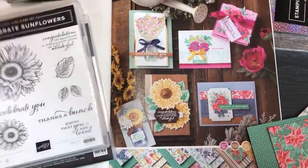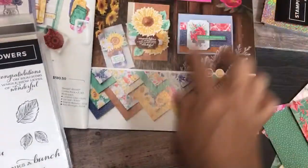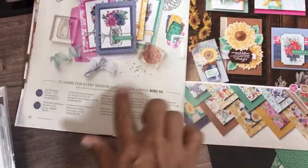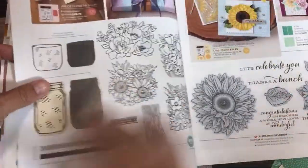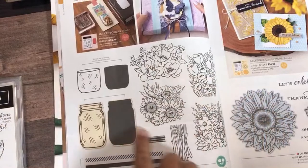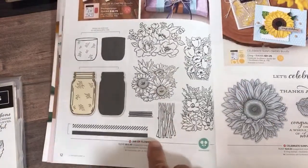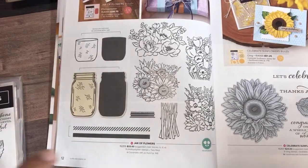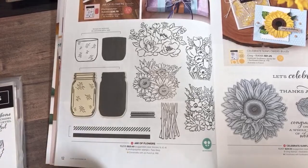So that's the designer series paper. Now this one here is the Jar of Flowers — this is going to be a big hit. They even have a special stamp set for demonstrators that has double the amount of jars, because they figured a lot of us are going to be doing workshops with these — of course, when everything is lifted. Let me reach over and get my jar punch.